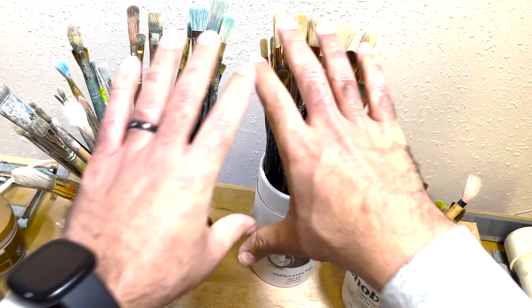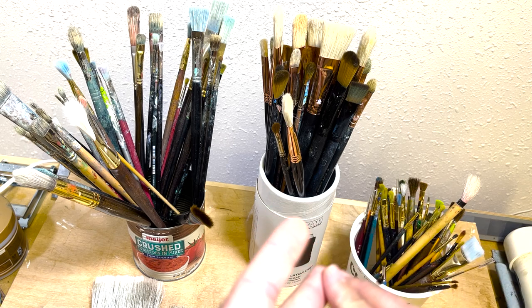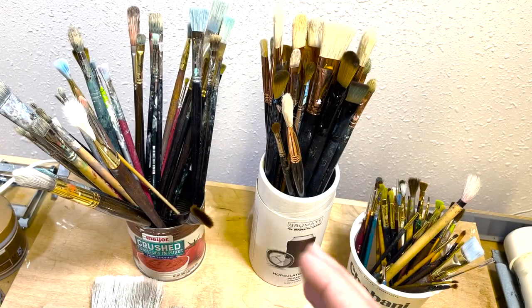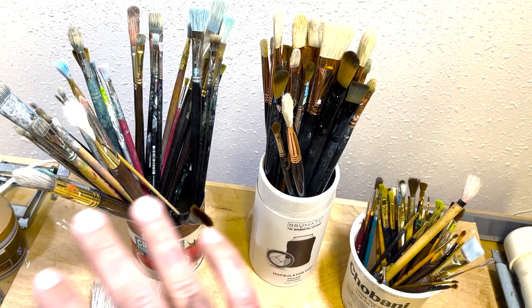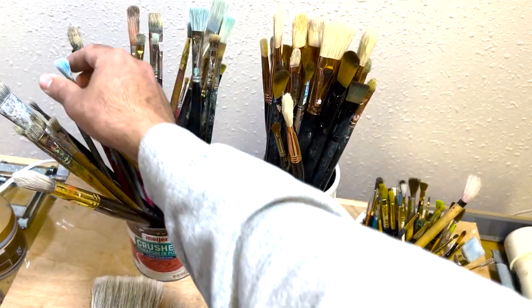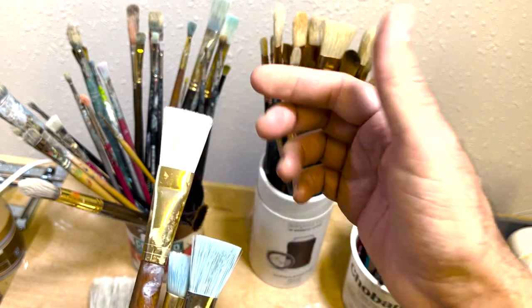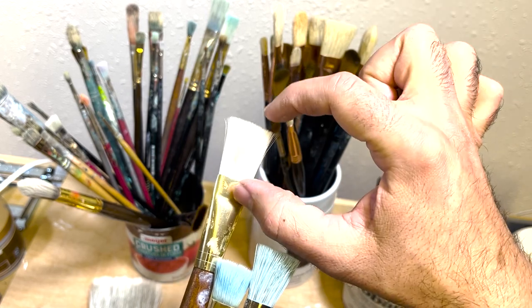Now we can talk about the shape of the brush. There are a few different kinds of brush shapes. If you go on a website like Dick Blick, you can see all the brushes they have through different categories and filters — one of those filters is the brush shape. I personally like to collect and use a lot of flats and brights. A flat is a brush that has a flat top at the top of the hairs, and it's also fairly long.